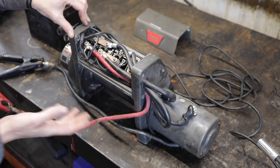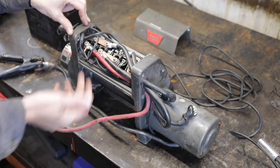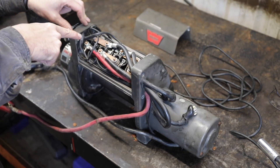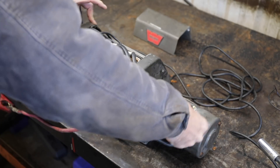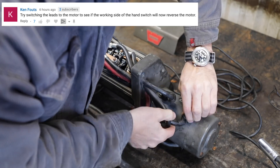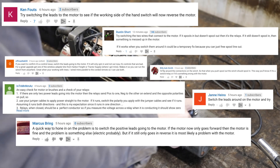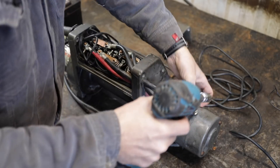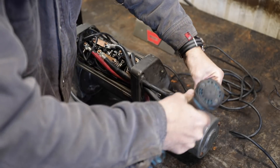A brief recap for anyone just joining us: our winch is only turning one way — it'll spool out but it won't spool in. I think it's the motor, but Warren says it's two of the relays, so we'll find out. The suggestion from you guys, which I should have thought of myself, is so simple: we've got two power leads coming in, one powers reverse and one powers forward.